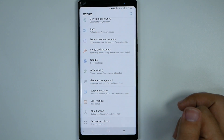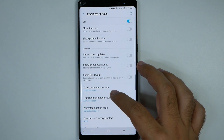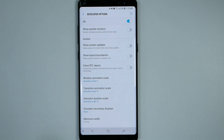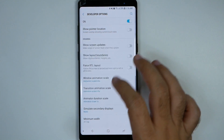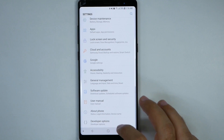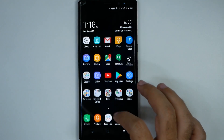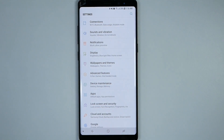In Developer Options, you're going to swipe down and go all the way to the Drawing category. In the Drawing category, you're going to see three things that say animation scale. You're going to tap each of them and put them to 0.5x. What this does is it speeds up the overall transition and movement of your phone, so things will be much faster than they were before. That's a really great simple way of speeding it up.